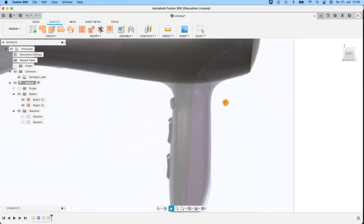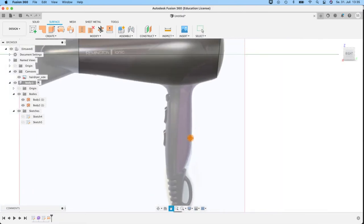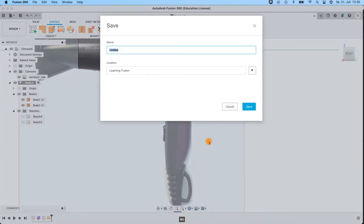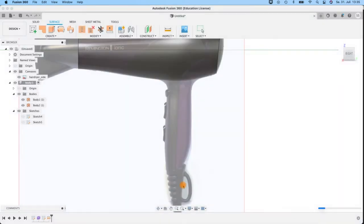Then let's go on to this part here. Don't forget to save your scene. Switching back here into the solid menu for creating a form.